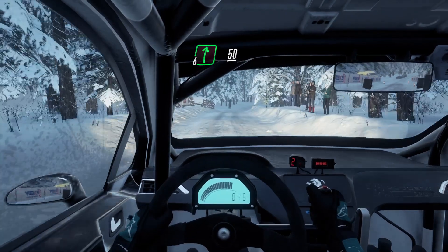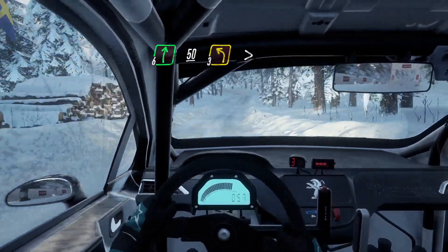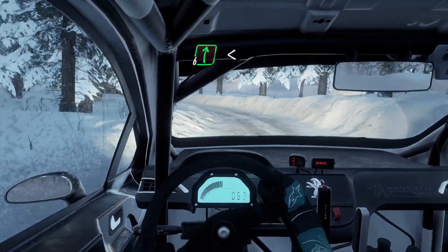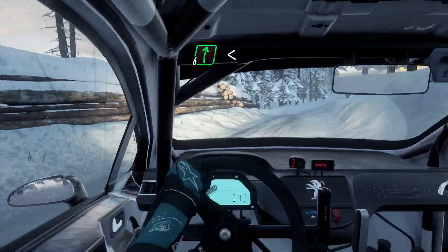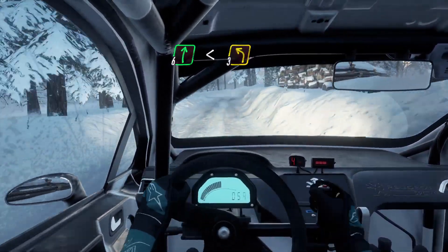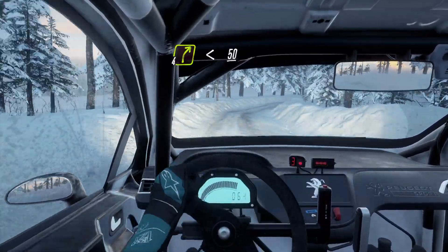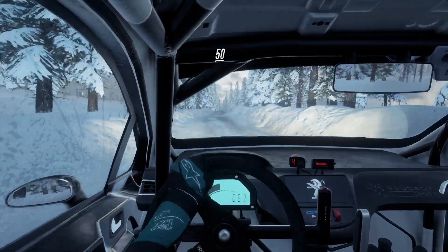6 right 50, 3 left tightens, into 6 right opens, into 3 left, into 4 right opens 50, flat crest 50.